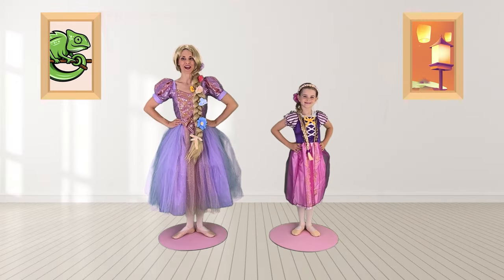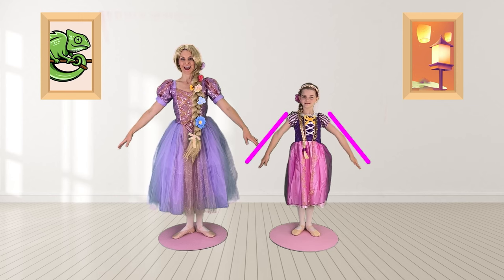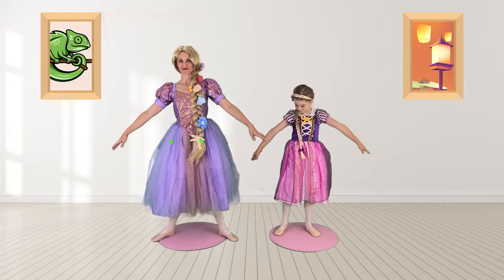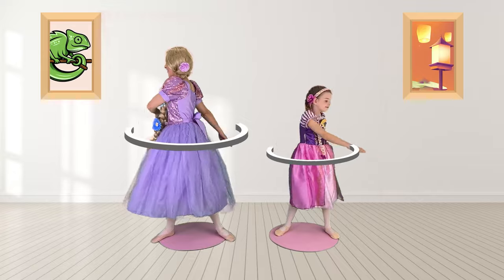We're gonna start warming up. Let's bring our hands to a demi-second position and we're gonna bring our feet apart a little bit, and we're just gonna warm up our spine swinging back and forth.